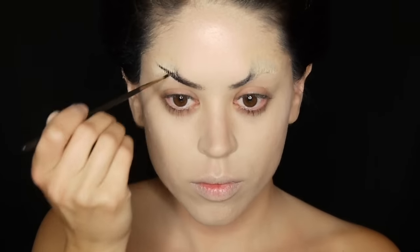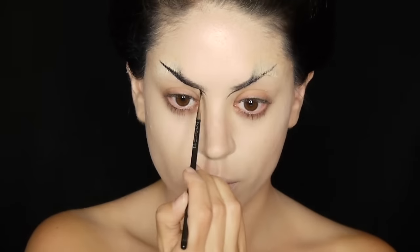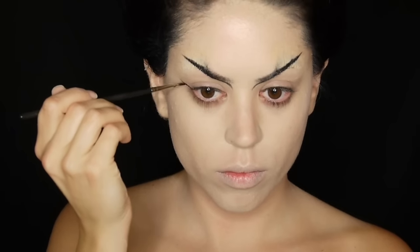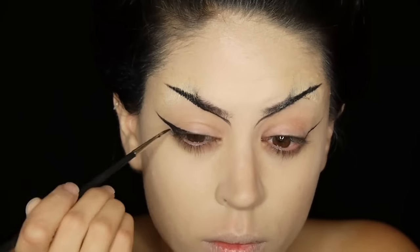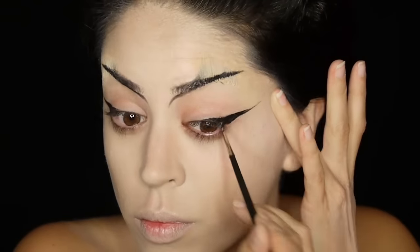I'm drawing the brows upwards using my black gel liner and I want them to look sharp and pointy. I'm even creating some extra little wings here and there just to give them a less tame look and I'm plotting out my eyeliner which I'm going to keep solely on the top lash line, dragging it outwards and not upwards.